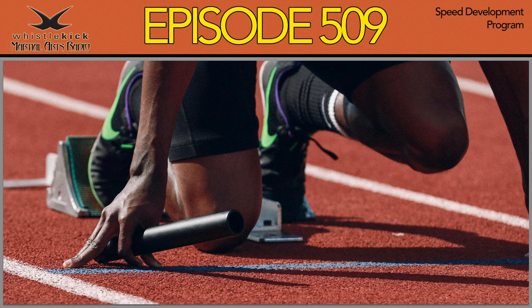Welcome! You're listening to Whistlekick Martial Arts Radio, episode 509. Today, we're talking about developing martial arts speed and the new Whistlekick speed development program.